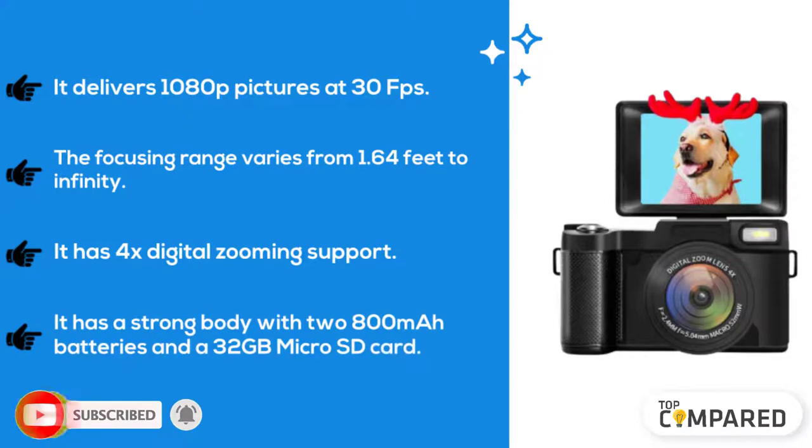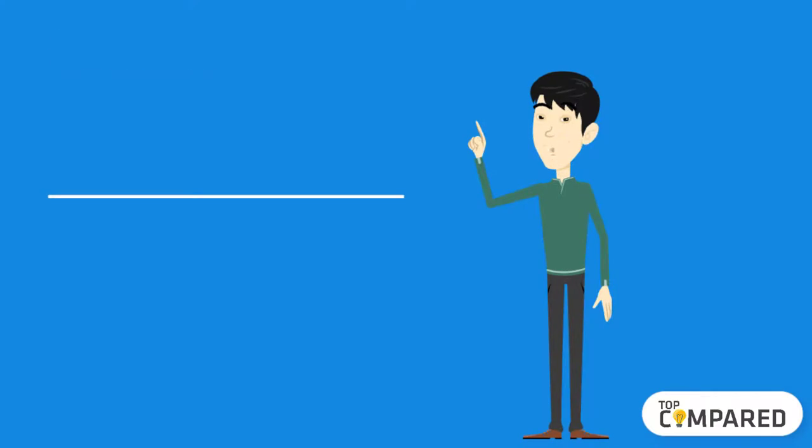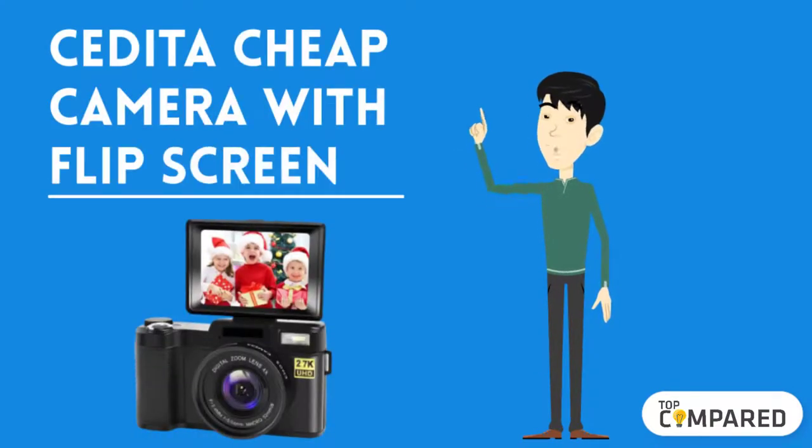infinity. It has 4x digital zooming support. It has a strong body with two 800 mAh batteries and a 32 gigabytes micro SD card. The second product we have is CD to cheap camera with flip screen. It can record